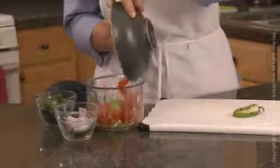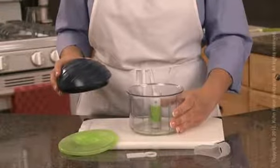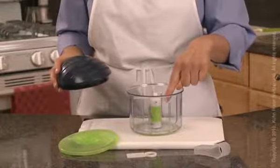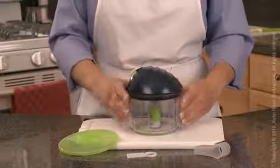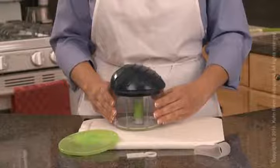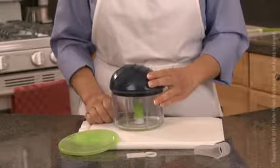Now it's ready to fill with vegetables, fruit, or liquid filling. Be sure not to fill more than two-thirds full. Use this colored line as a handy guide when filling. Place the lid with the pull mechanism on the container, aligning the lid over the blade stem. There is no need to force it — simply rotate until you feel it fit securely into place.